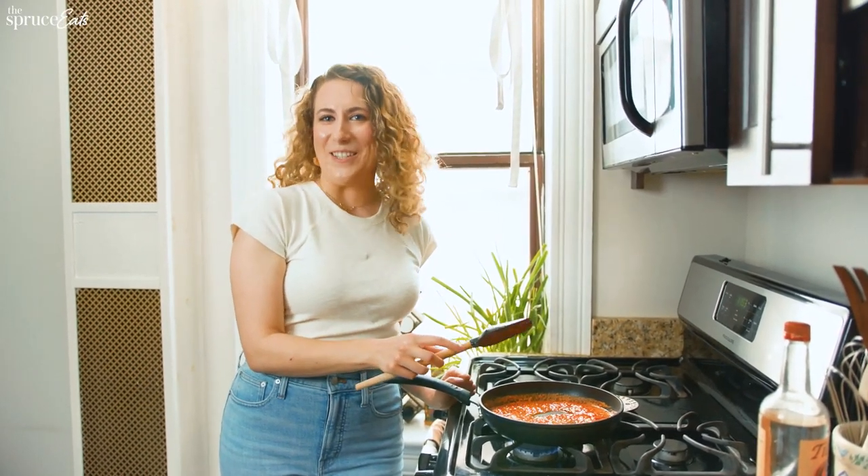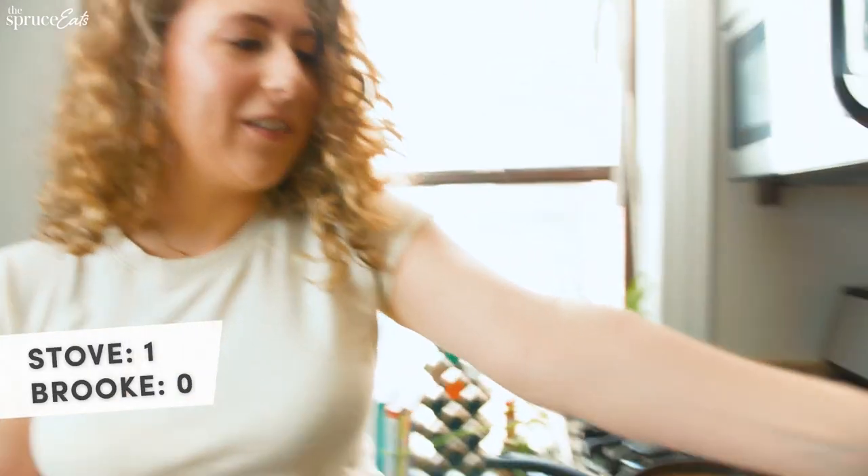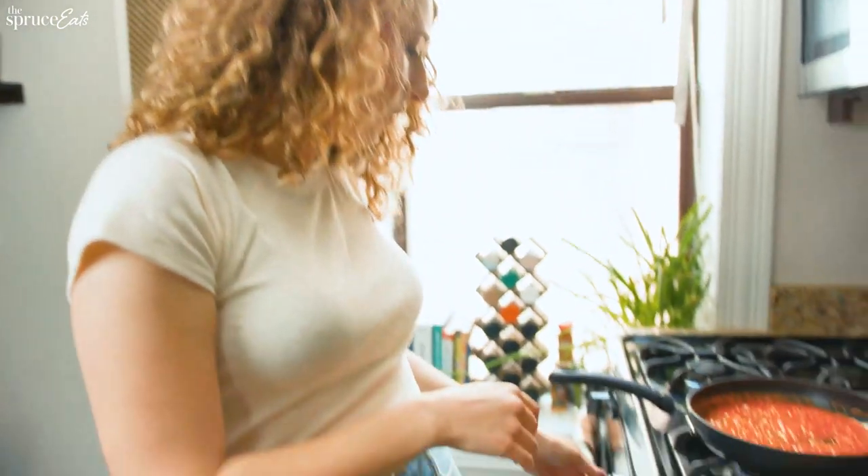I'm the social media manager at the Spruce Eats, and today I'm gonna ruin Gigi Hadid's viral pasta. My nose is still running from the spice. Stir until combined. Season with salt and pepper. Ow — it just burned me. Ouch. Okay, we'll turn the heat down.